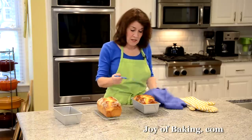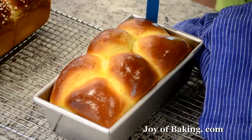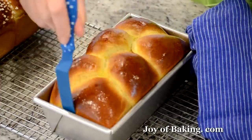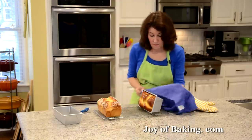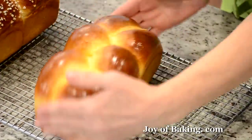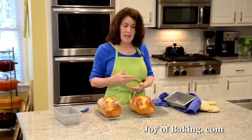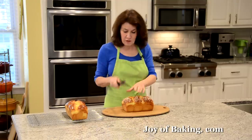To take the brioche out of the pan, run an offset spatula or knife around the edge to make sure it's not sticking. The pans are still hot so be careful. Let them cool to room temperature before slicing.